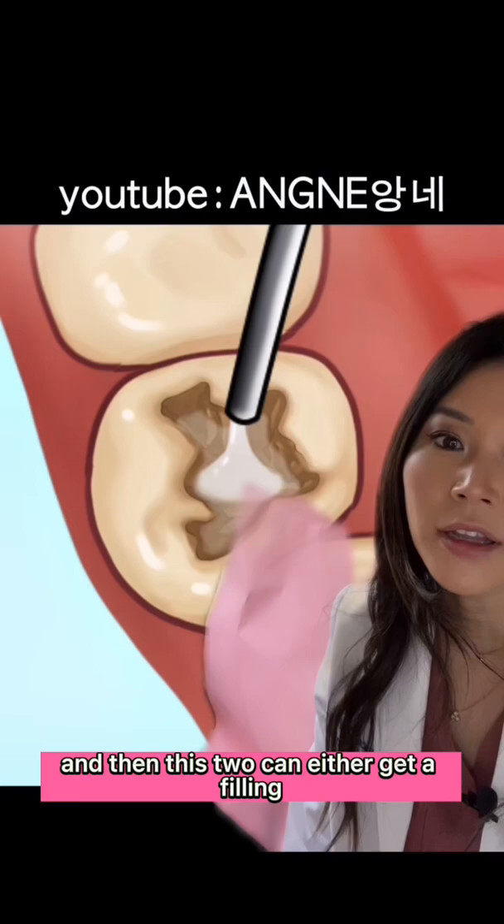Then this tooth can either get a filling or can get an inlay. It looks like they are going with the inlay, which is a porcelain restoration that is made outside at a dental laboratory.